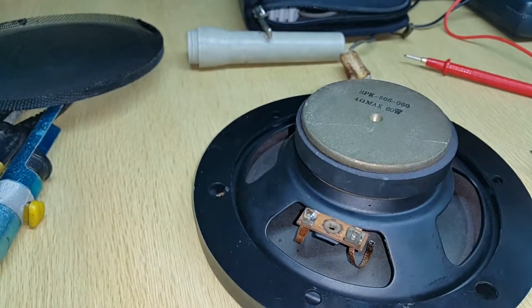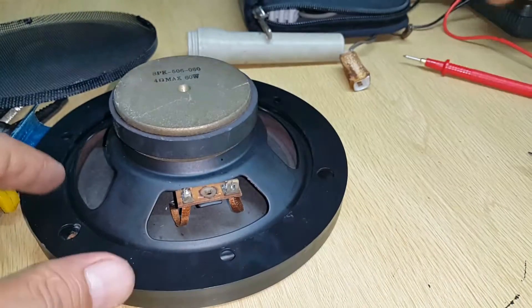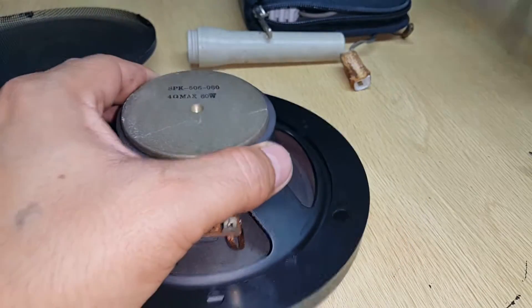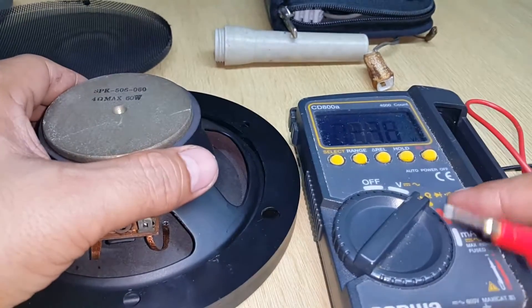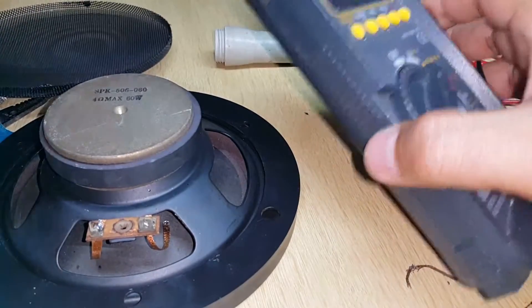Okay, there you go. Let's measure the resistance — this is rated at 4 ohms and 60 watts. Let's see it clearly, so I'll just put it on a stand.